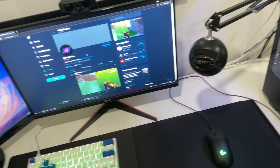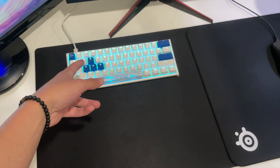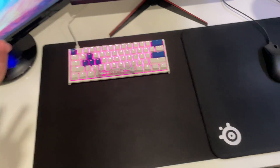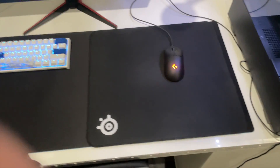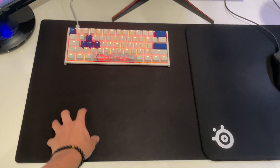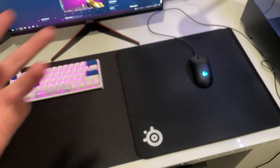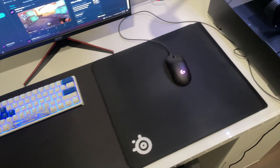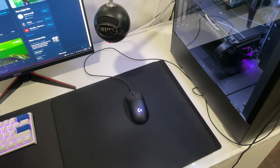This is my Ducky One Two Mini — all the keycaps came in the box with it. I'm thinking about getting some new color keycaps. This is my Logitech G Pro Wireless, just charging right now — it's definitely the best mouse I've had. This is a Logitech extended mousepad, and on top of that I have a SteelSeries smaller one just because it's more comfortable when playing and I personally like the feel of it. Over here we have the Blue Snowball with a mic arm stand I got on Amazon.